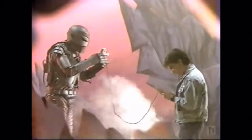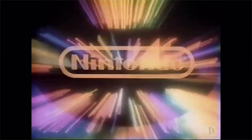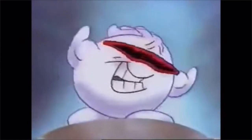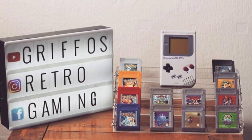Ever since Christmas in 1992 when I first got my original Game Boy with Tetris, my love affair with the system has just grown year on year. Sadly, somewhere along the line, I thought it'd be a good idea to sell my Game Boy for one of the newer systems, which was supposed to be a lot better. But since realising that the Game Boy is actually the best handheld of all time, I decided to collect for the system once again.